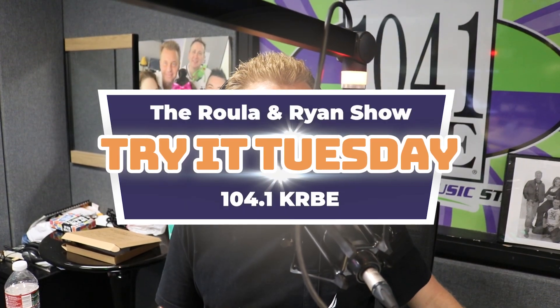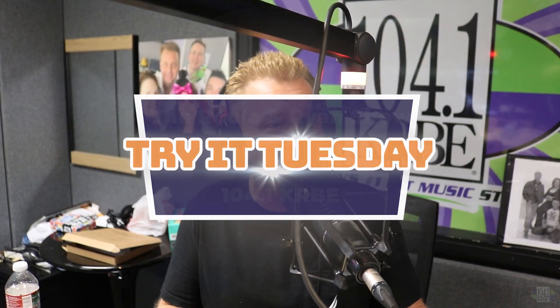It is time for Try It Tuesday. Usually it's some kind of gross food, but today we're going to try something different. Let's give the background of this. Over the last 25 years, there's been some kind of infomercial or made-for-TV seen-on-TV thing — where it's like a belt, like a wrestling belt, and it kind of vibrates, and it's supposed to give you abs. Tell me, Ryan, how this is different.